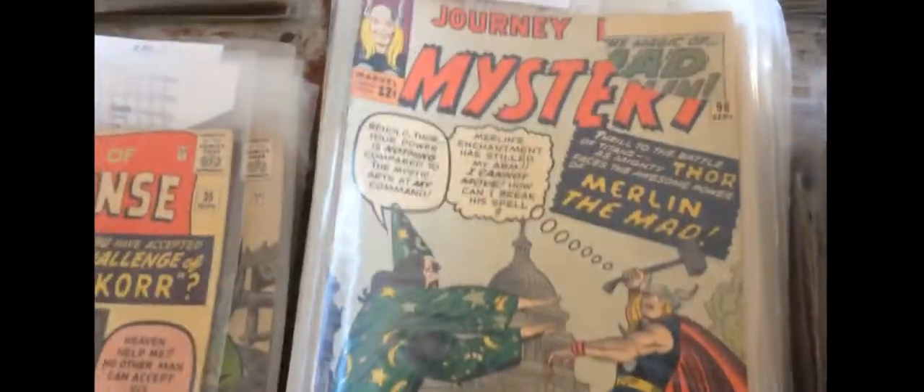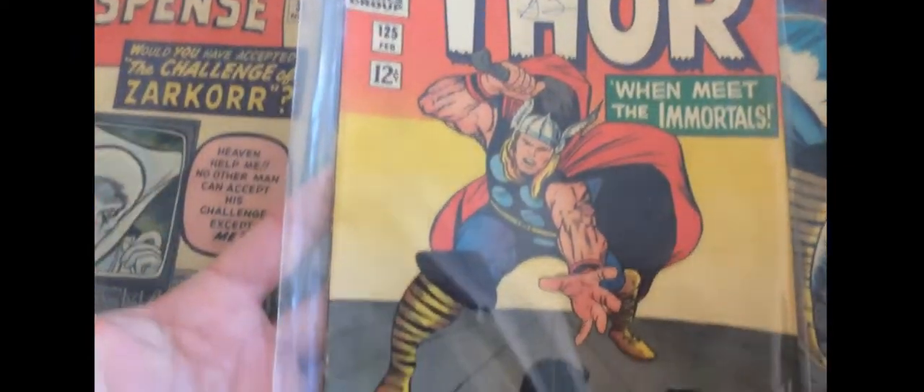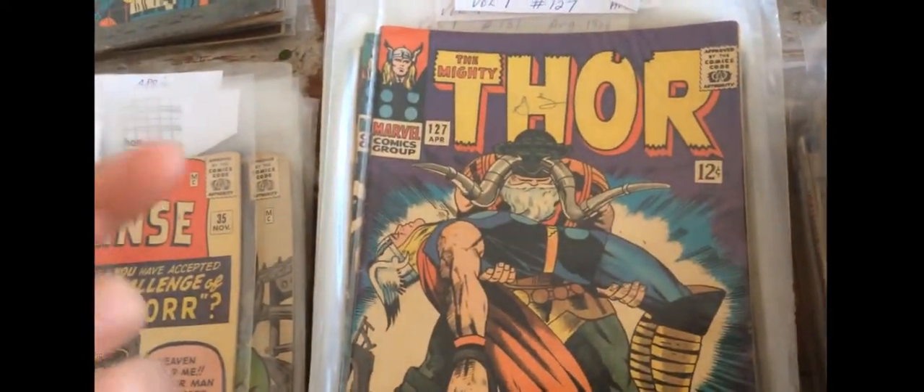Then we have Journey to Mystery with a torn corner, then a coverless copy, another coverless copy. And a decent copy of number 125, which is the last of the Journey to Mystery run. This one's got a spot — about a 6. Nothing bad going on the back. It's about a 6. Quite nice.